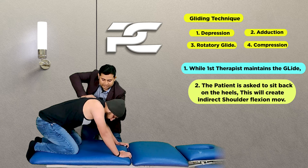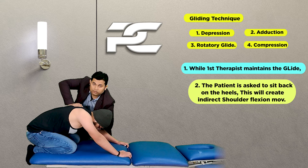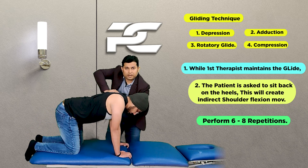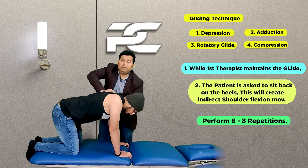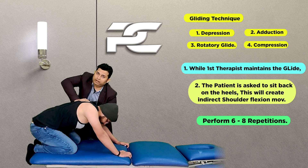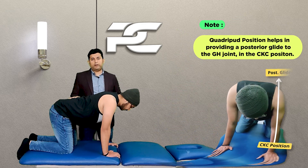As the patient sits back on their heels, the trunk moves away from the shoulder, thereby increasing the shoulder flexion movement. The patient then comes back, and six such repetitions can be done during the first trial. Afterwards we can check back on the improvements that we have gained. Making the patient assume the four-point kneeling or quadruped position also enables the therapist to keep the upper limb in a closed kinematic chain.